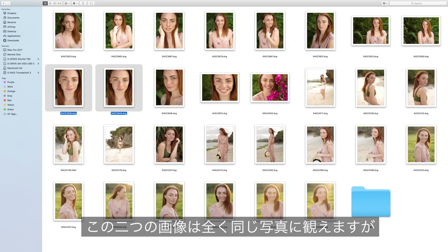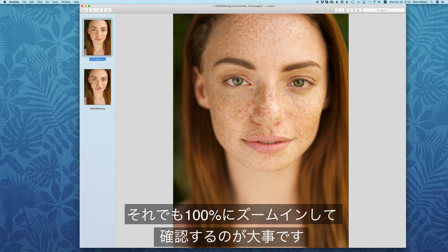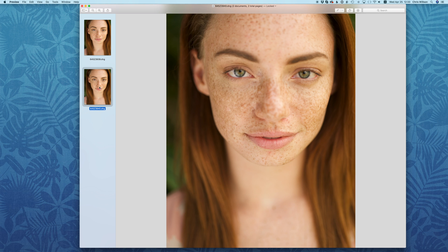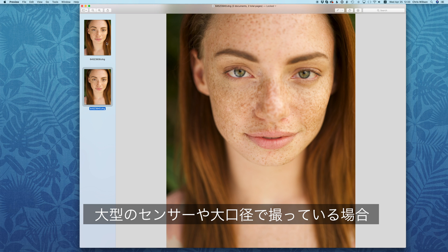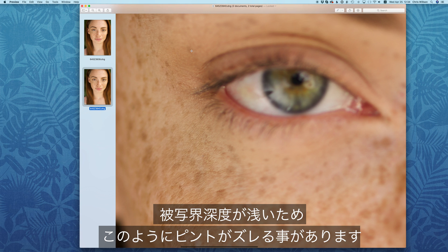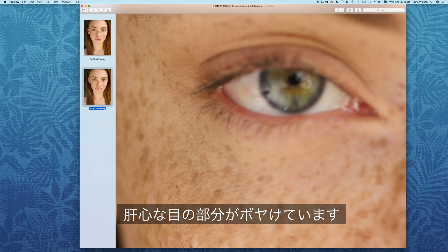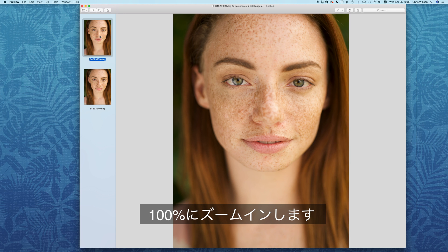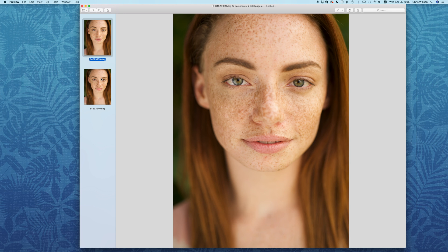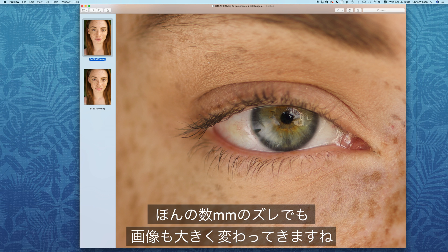These two images may look almost identical, but it's important to check them at 100%. When shooting with larger sensors or very wide apertures, the depth of field can be very shallow. If you look at image 3940, we just missed the focus on the eyes — it's just behind the eye. Whereas if we look at 3939 and zoom in to 100%, the focus is dead on. Just a few millimeters difference makes a huge change in the image.